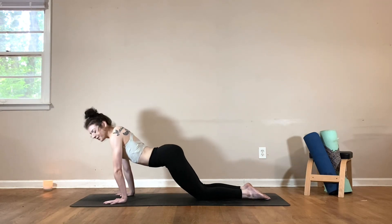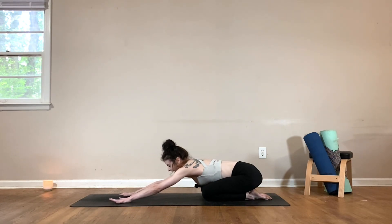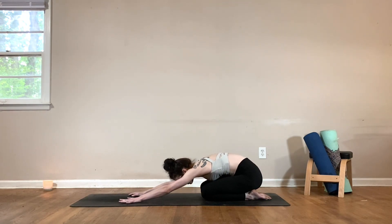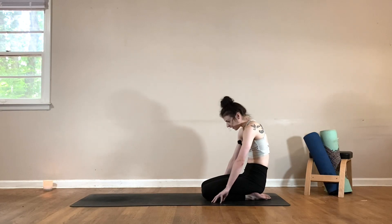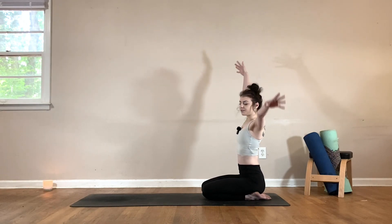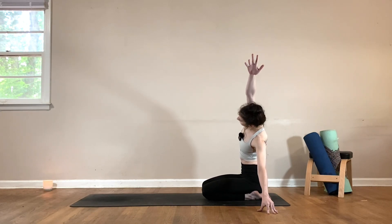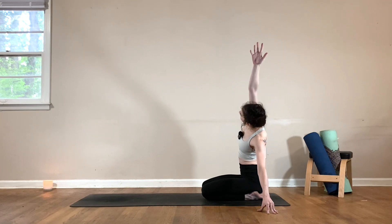Then we'll meet back in a child's pose. Take a big breath in, exhale out. Slowly roll yourself up to a seated position, one vertebra at a time. Once you make it there, inhale, reach the arms up and overhead. Exhale, place your left hand down. Reach your right arm over to the left, coming into a side body stretch. Think about rolling that right shoulder open, looking up towards the sky. Take a big breath in, exhale out.